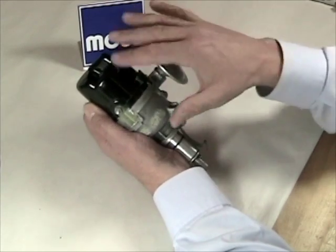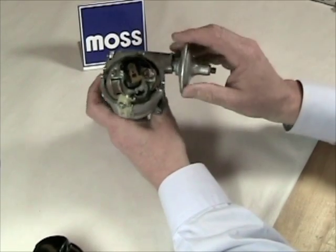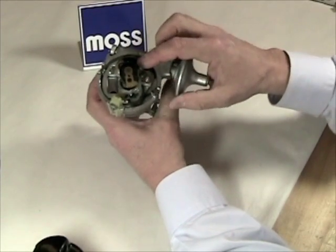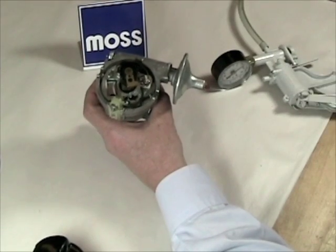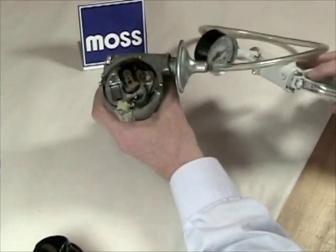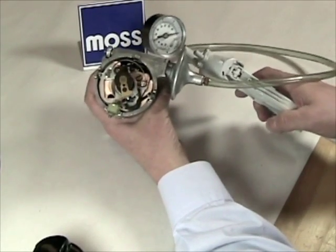The way this is done is quite simple. I have a conventional distributor here, and on the side is the vacuum advance module. The breaker plate is where the breaker points sit. I also have a vacuum source — part number 386-215, a handheld vacuum pump. Watch the gauge on the pump and watch the breaker plate where the points live in this distributor.